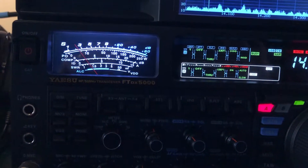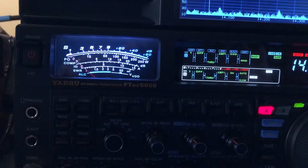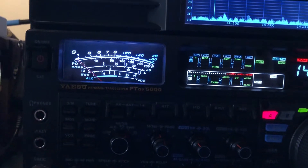That was the R5 vertical at first. Now I'm on my 160 meter ladder fed dipole. It has a significant gain over the R5.